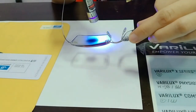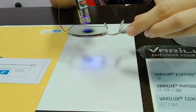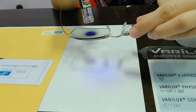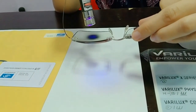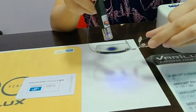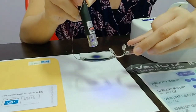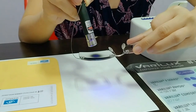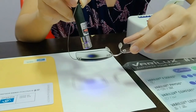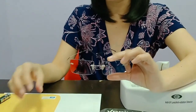Pag wala, ganyan siya. So pag meron, meron siyang na-filter. So kung quick use lang ng cellphone or laptop, pwede na ito. Pero if your prolonged usage ng computer, mas advisable yung may blue filter. Kasi mas na-filter out lahat siya. Mas dark na siya ngayon.